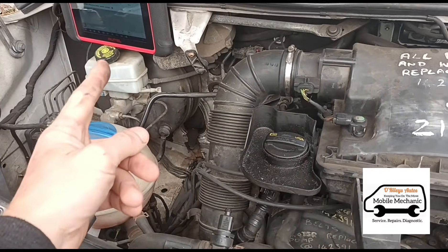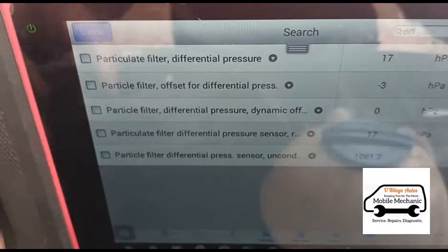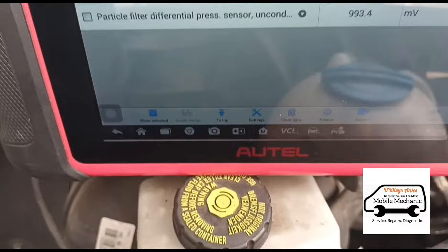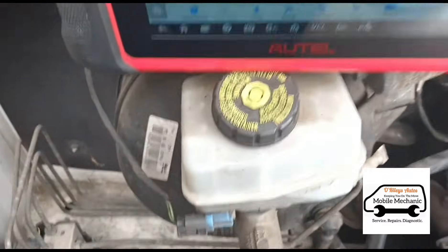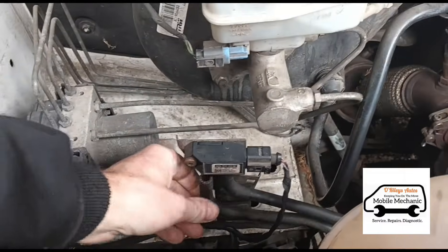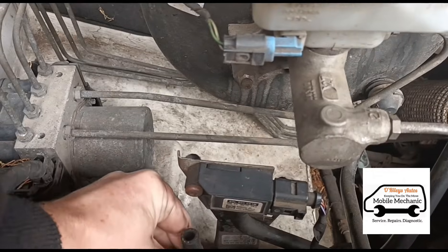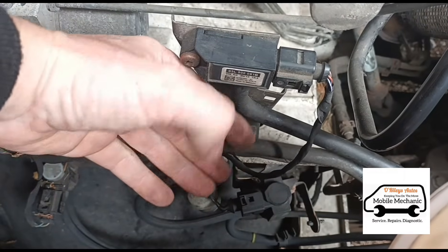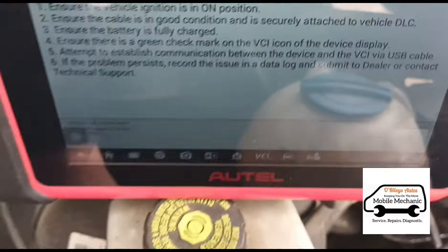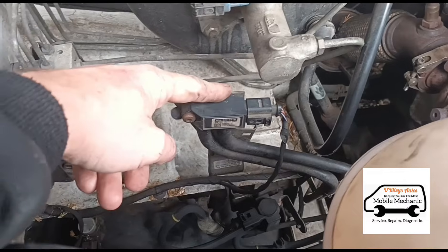Now we're going to run the same test using the diagnostic machine. We pull up the DPF pressure reading on the machine, then accelerate the engine and disconnect each hose one at a time. When you see the differential pressure drop off after disconnecting a particular hose, that's the one that's reading the pressure - and that's the one you put the cleaning fluid into. When you reconnect it, the readings should come back on again. It's a pretty simple way of testing it.